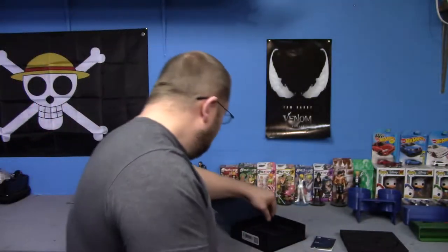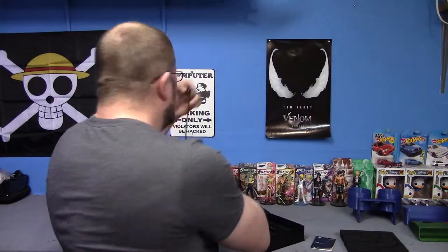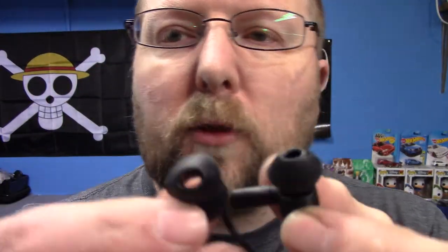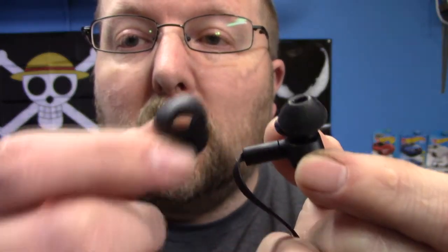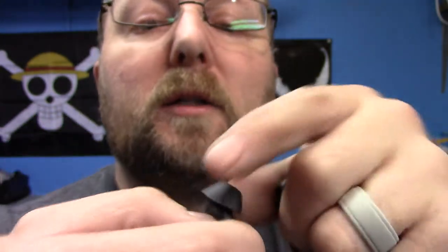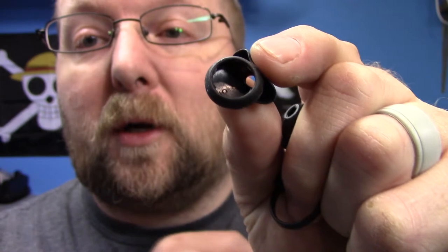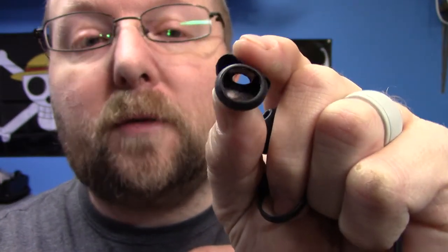You do get another micro-USB cable, if you don't already have a couple hundred. And one other size of the earbud attachments — so the ones on there are the smaller style, and these would be the bigger size. These are actually a lot easier to put on and swap than some of the other headphones that I've owned.